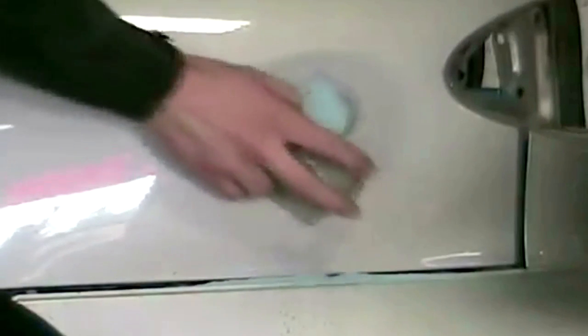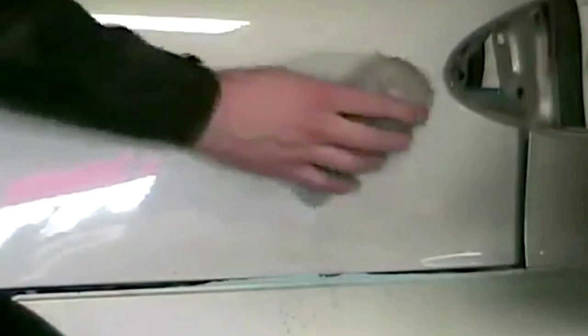Keep blocking until it's level — until you don't feel the dent anymore. Sometimes you get it on the first try; if not, apply more filler and repeat the process. You get better with experience. I really liked this video because, even though the quality isn't the greatest, it illustrates all of the steps and principles required to refinish a panel. It's good for guys stepping into the trade or weekend warriors who want to understand the core things involved in simple refinish jobs.